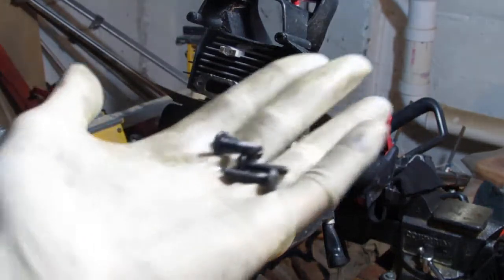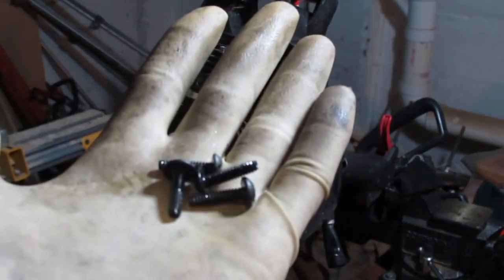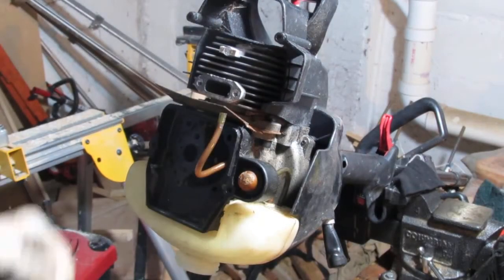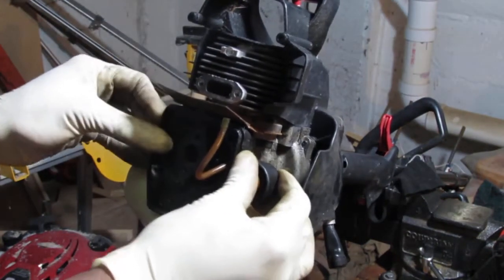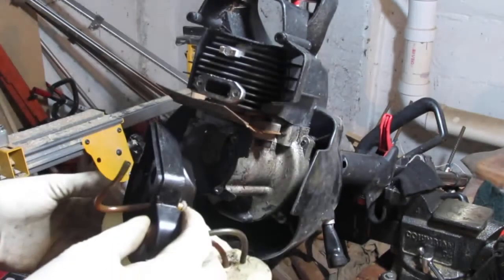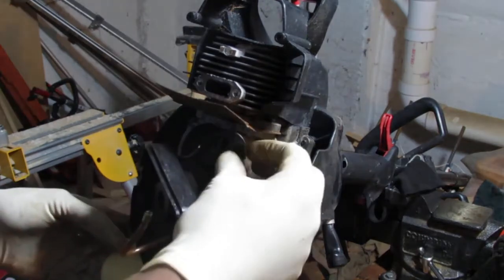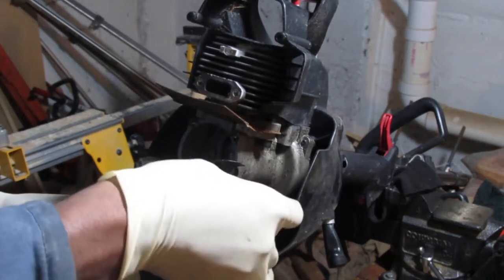We got four of those screws out. That should just come right off. It sure did. That holds the gasket — there's a gasket here, we're going to have to remove that gasket.